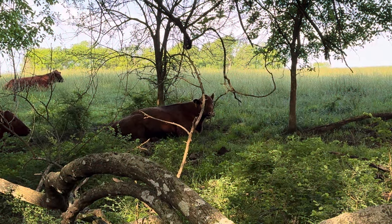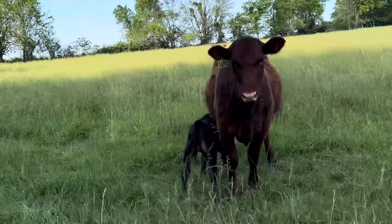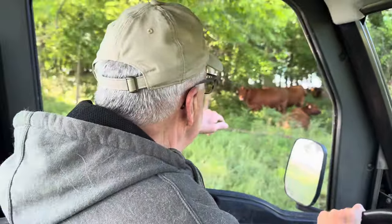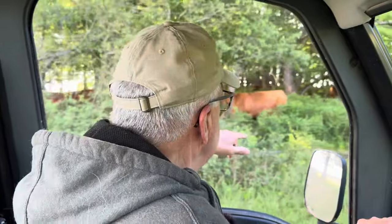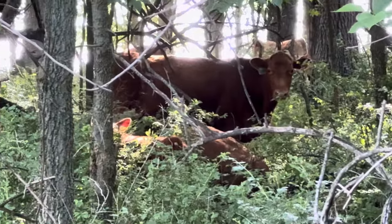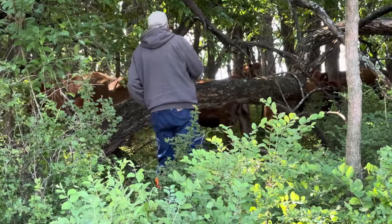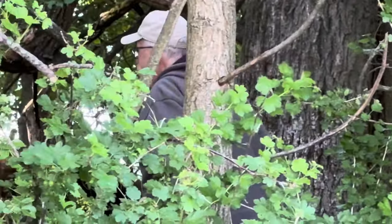We're counting cows this morning to see if they're all here. The newest baby is getting his morning breakfast — he's four days old. 22, 23, 24, 25, 28. I think I'm missing either one or two. I think they're all here. It's hard to count them in the woods. I think I've got 15 here and I had 14 over on the other side, so that'd be all of them.